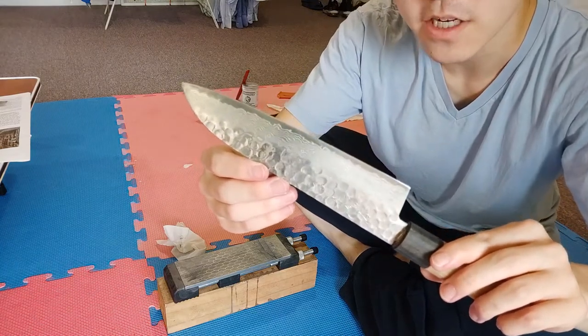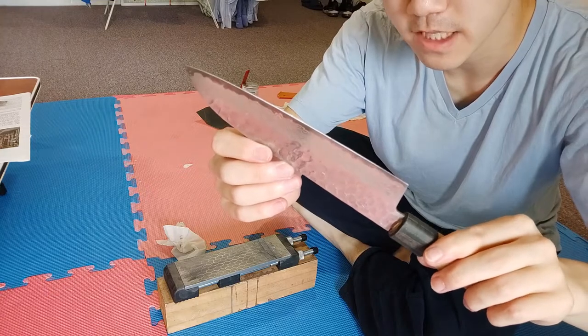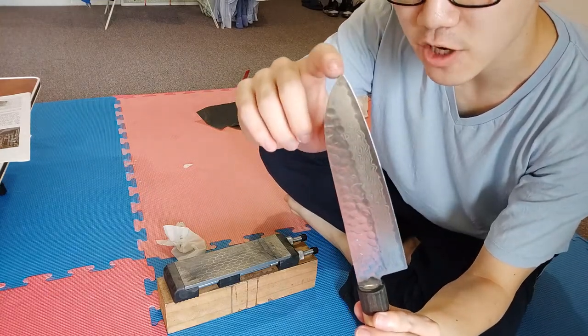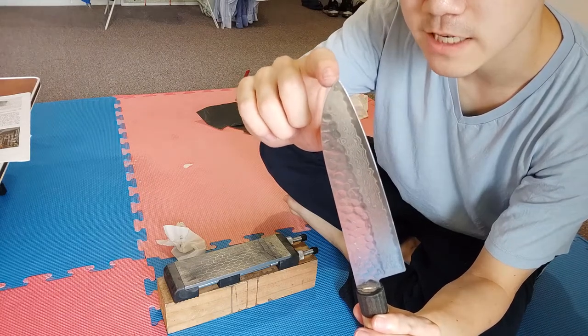The bulk of the work has been done on it and most of the nicks and chips are out. I think the rest will come out with the final polish. But now we've got to address the tip - the tip has been snapped off and there's a pretty rough burr here, so I'm going to take a file and try and smooth that over.